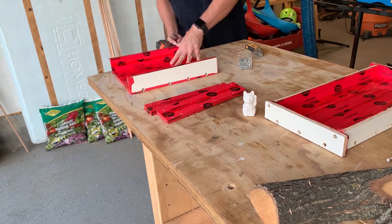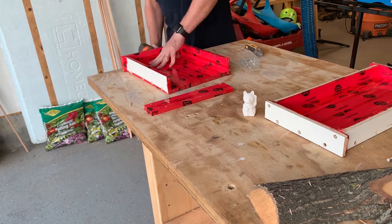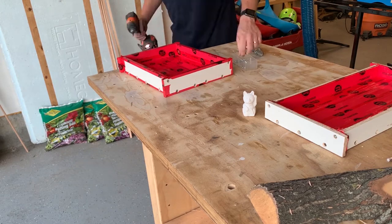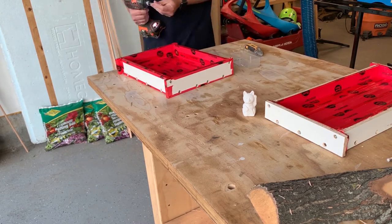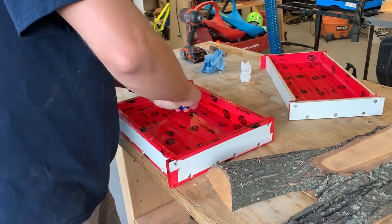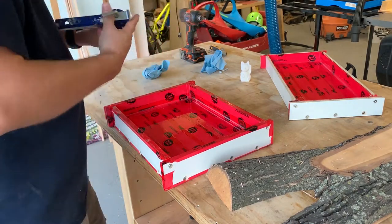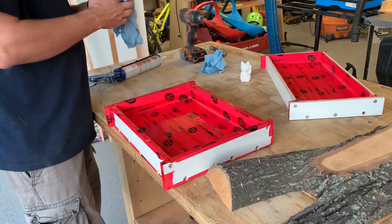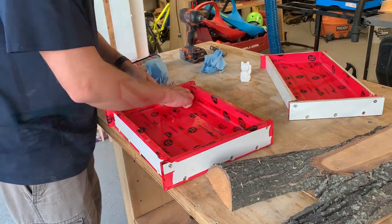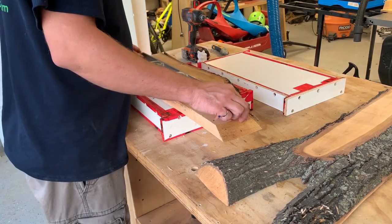Now that the edges are all pre-drilled I can put the form together — it's just a matter of lining up the pieces and putting the screws in. I like to put screws in the top corners of the front and back edges so that there are no gaps. I use 100% silicone along any of the joints to prevent leaks. The epoxy is going to stay runny for about 36 hours, so it's really important to seal it up against any leaks, otherwise you'll end up with a mess and wasted epoxy.